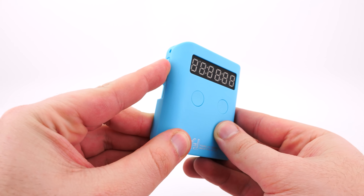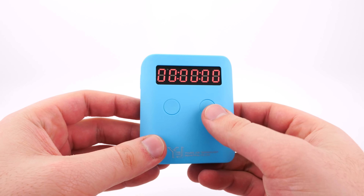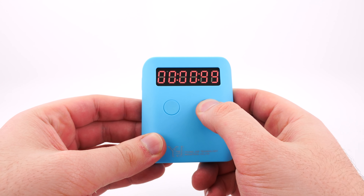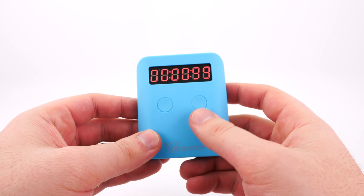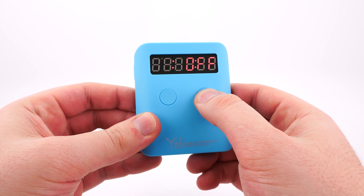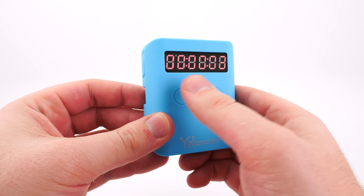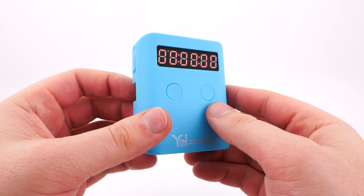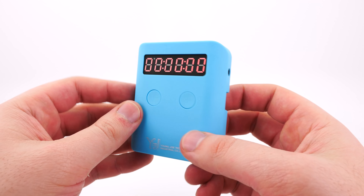Let's turn it on real quick. We can see it lights up there. You can hold this button here and that will turn on the audio — so you can see now it makes noises. But if you want it to be quieter, you can hold it in and now there is no audio. I really like that feature because if it's nighttime and you want to practice, you don't want to annoy your parents or your spouse or whoever you're living with.